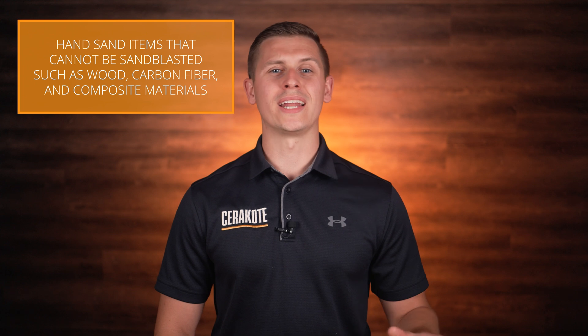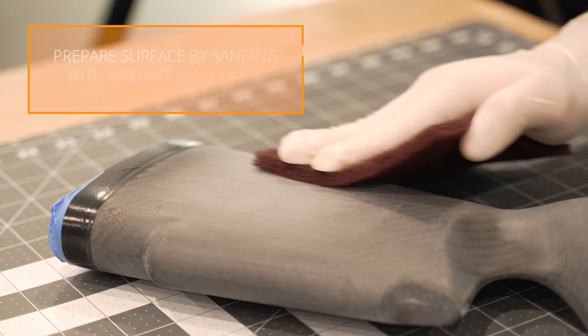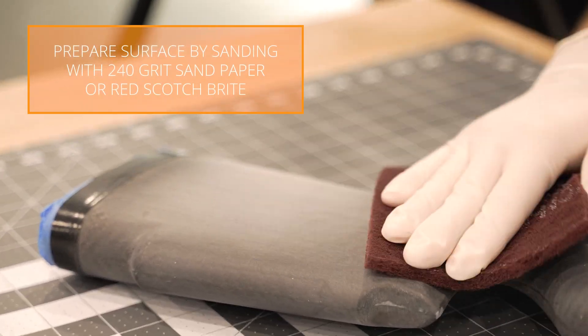For applications like wood, carbon fiber, composites, or any other surface that cannot be sandblasted, we recommend sanding the surface with 240 grit sandpaper or red Scotch-Brite.